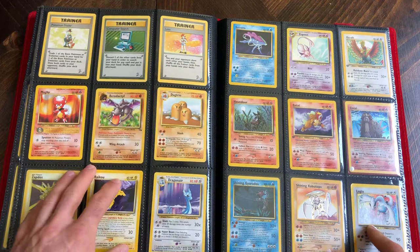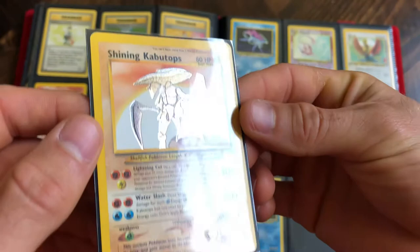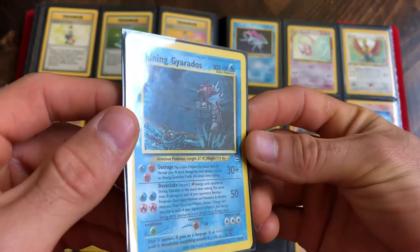Jungle and Fossil, first edition Pikachu down there, and then some random cards over here on the left. Over here on the right, these are some Neo cards I've recently picked up - a couple of these shining cards out of a collection. They're in really good condition. I don't know that I'll send them off to get graded - I kind of just like having them in the binder. Shining Kabutops and a shining Gyarados, both in really good condition.